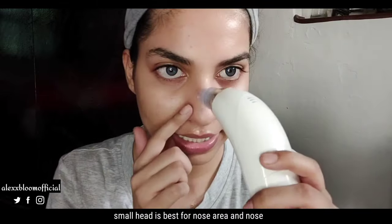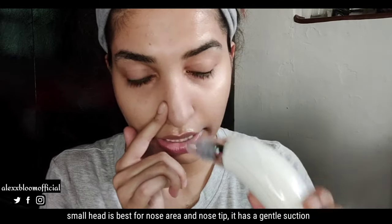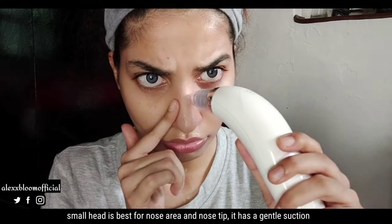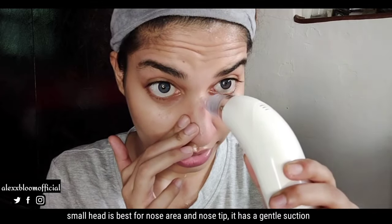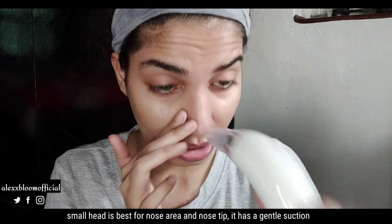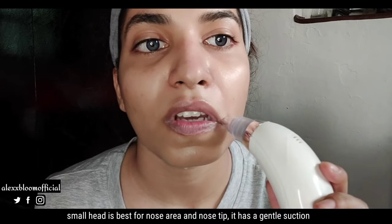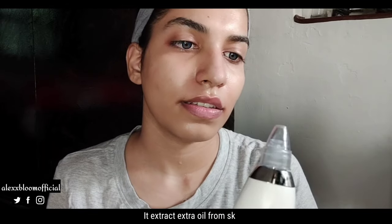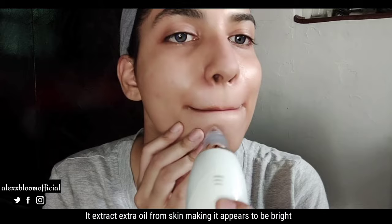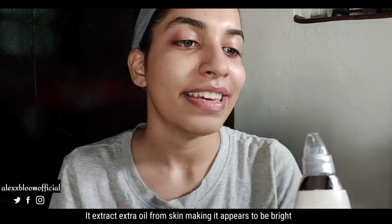So we're done with the first round using the sensitive-area attachment. Just move this clockwise and put it on the first setting. It is strong — it is taking out the oil too. This area is hard to get. Go at 90 degrees on this side, which is the most important one.